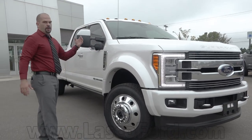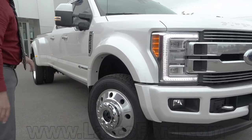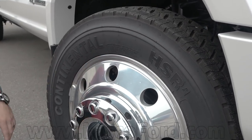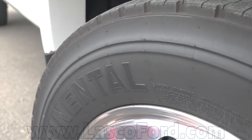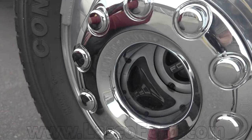This is running a larger steer tire. Just look at that thing — it's a 19-and-a-half-inch solid wheel that's not a cap. The only thing you have on this is going to be your lug nut covers. It still gives you auto setting or full lock setting for your four-wheel drive, and it's running a solid front axle on this truck as well.